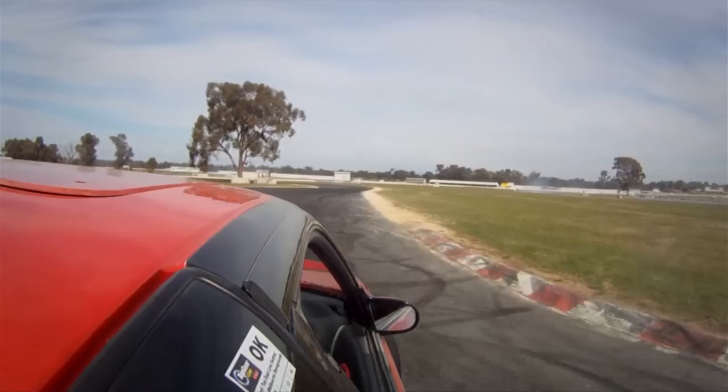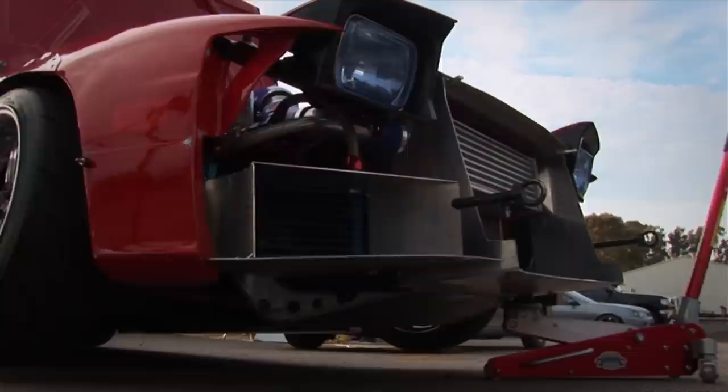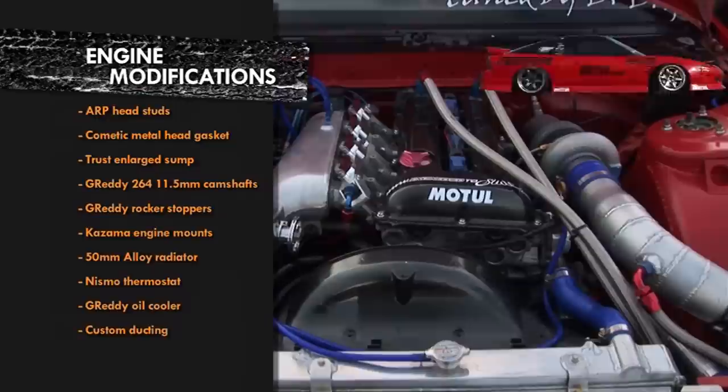It doesn't need huge power. I'd love it to have power, but I just don't have the budget for that. Dr Drift extracted about 260 rear wheel kilowatts out of it and it's going really well — it's reliable, that's how I want to keep it. Nigel's mentality is right: you don't need big power for drift, you need a reliable, well set up car. And this SR20 combo has proven very reliable.